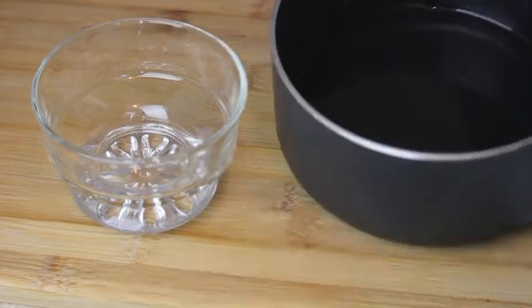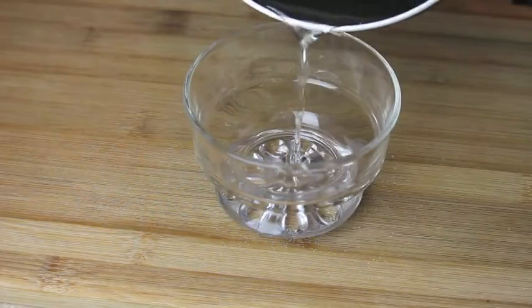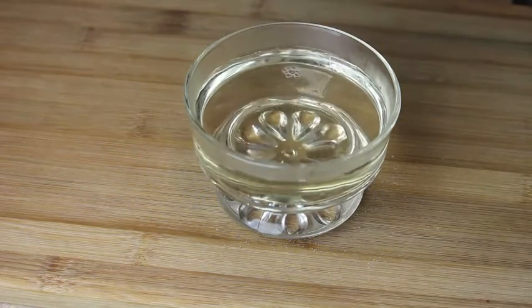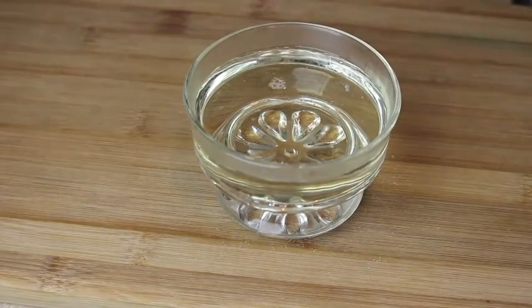Let it cool slightly. Some people maybe prefer it to be thicker than that, but I like it that way. Now transfer it into another bowl and let it cool completely. And of course it will thicken more than that as it cools down. And now it's ready!